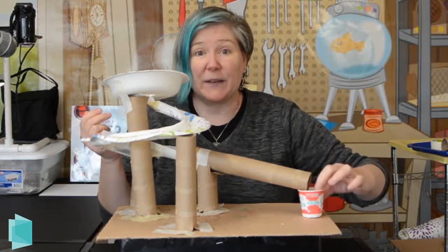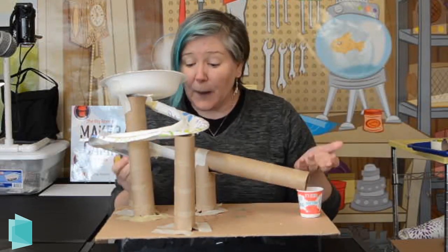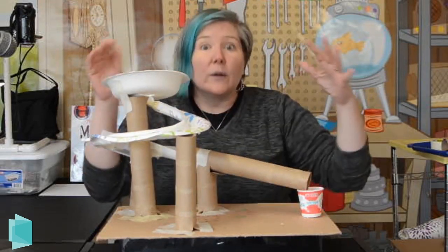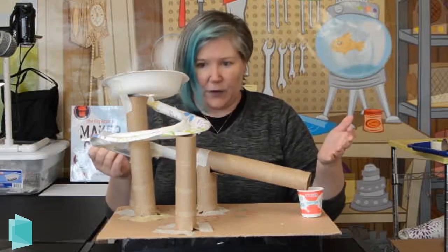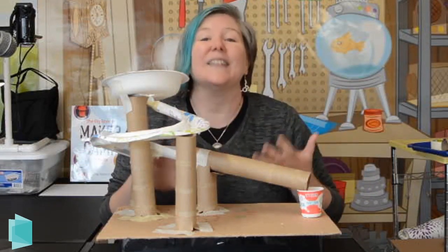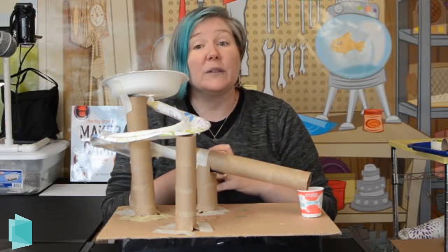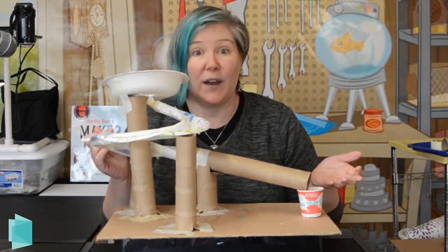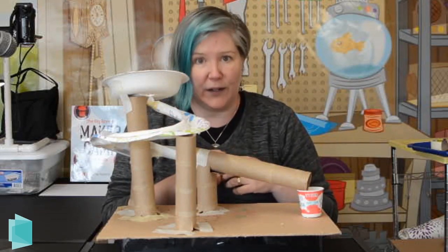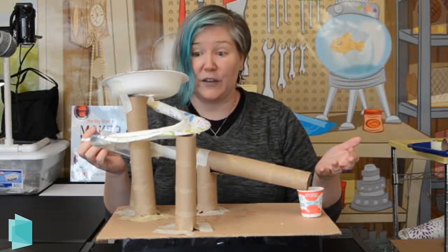Maybe you've built something like this before, but it's a really great opportunity to create. I'm not going to tell you how to build this particular marble run, because you want to create something that's yours and unique, just like you. But I will give you some tips on how you can make your marble run really great and avoid some of the common problems you might run into with an engineering project like this.